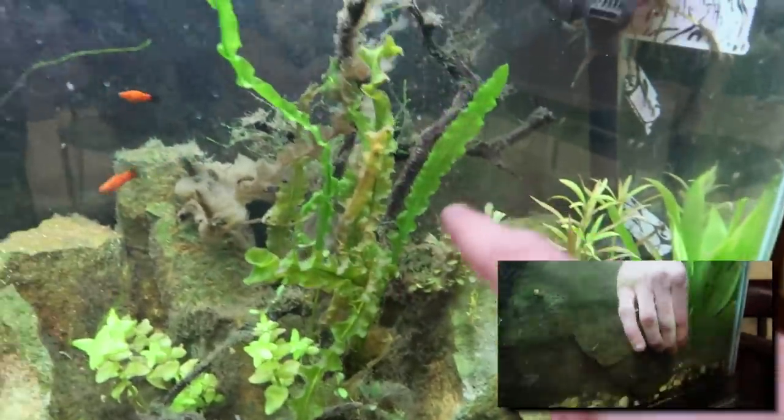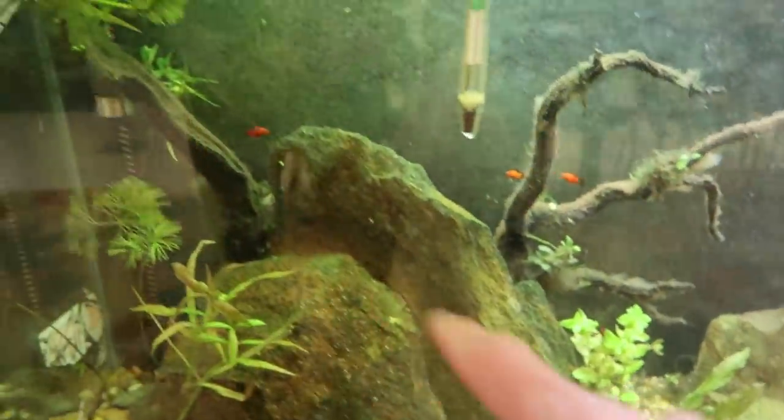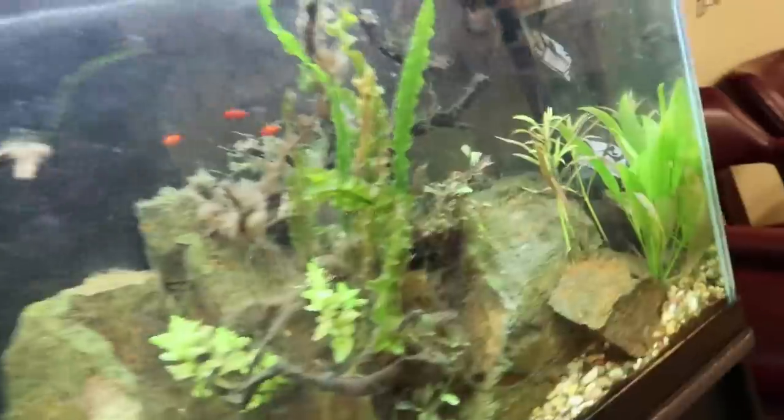Look right here - look at the duckweed. You can see the duckweed on this half of the tank and there's none on this half. That's probably leftover stuff we need to get out. There's less algae over here because there's less light. All the algae that we removed went one place and one place only.